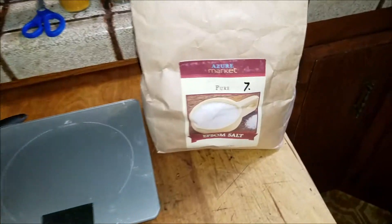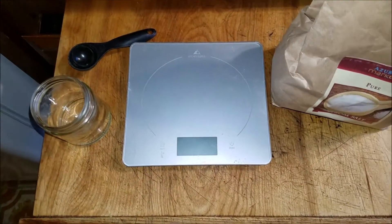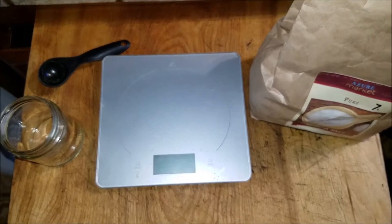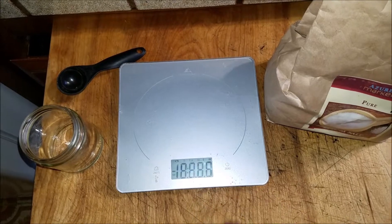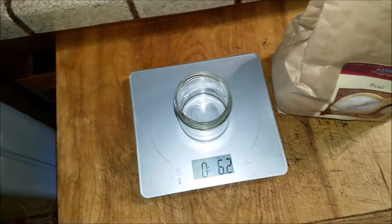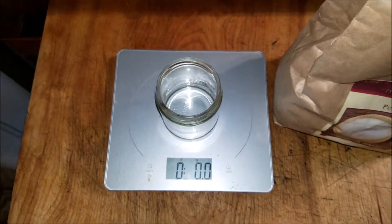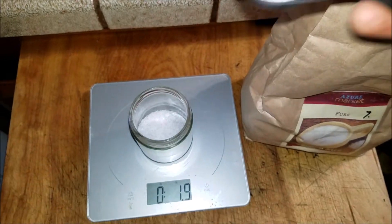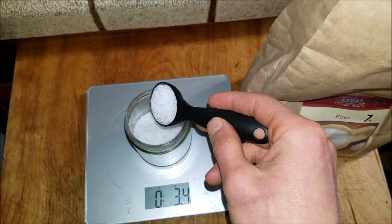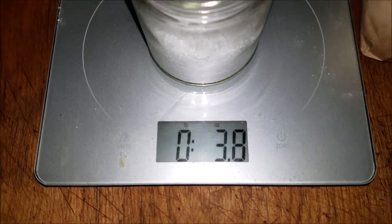So what I'll be using is Epsom salt. I'll be using one gallon of water because I only have a small amount of fish. What I want to weigh is 3.84 ounces of Epsom salt per one gallon, which gives you a 3% solution. So that is 3.8 ounces of Epsom salt.